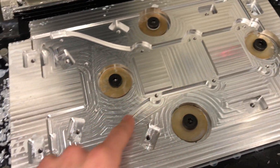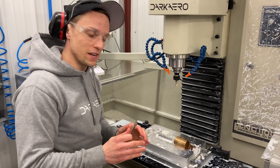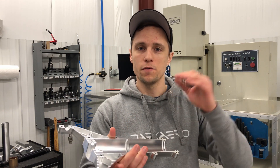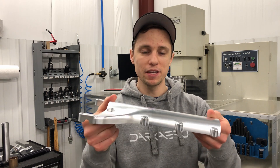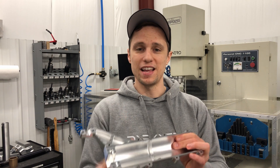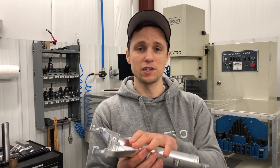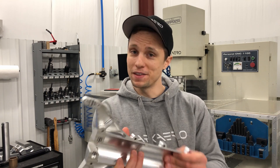So how we did the fixturing, how we did the tool paths, the tool path sequence, and a lot of other good stuff in between that we learned in the process of making this part. At the end of the video, I thought it'd be good to go over a list of key things to keep in mind when making a complicated part like this, especially on a mill like the Tormach, and then also share some of the ways that we can improve it going forward — not just for the next part, but also for production.